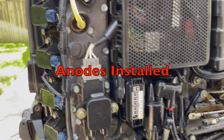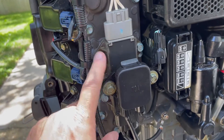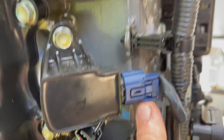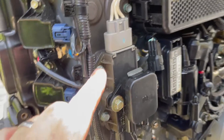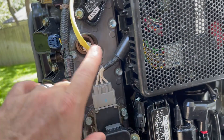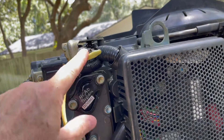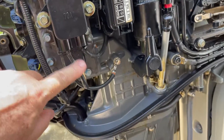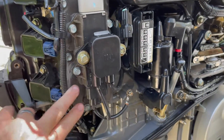Got everything buttoned back up — cover is back on. Ended up using the gasket making material on the cover and also the rectifier cover — just a small, thin coat on both. Everything's reconnected: bolts are greased and tightened down, O2 sensor is connected back up, rectifier is connected back up. Next thing we're going to do is a preliminary water pressure test on the head cover gasket to see if there are any leaks.